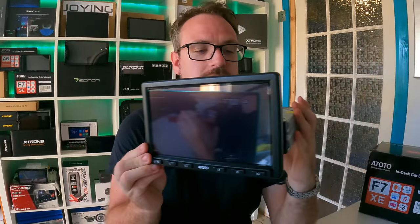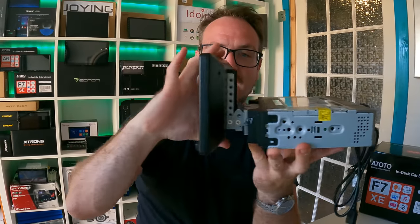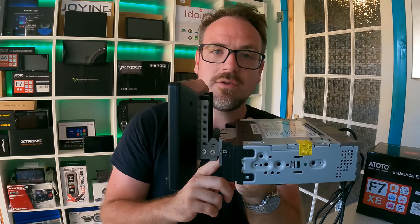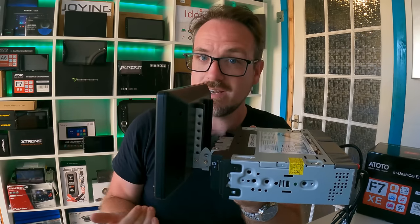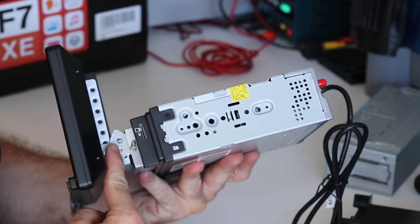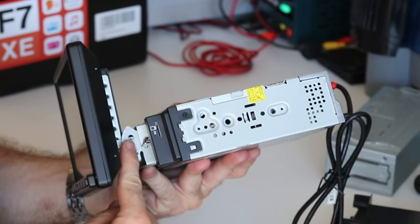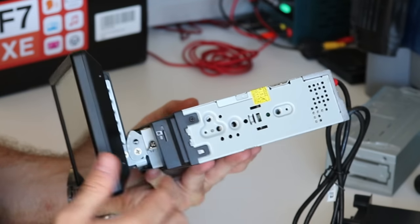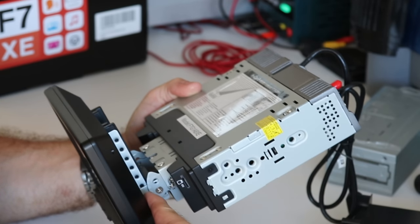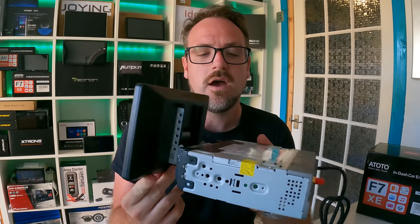Here it is — the F7XE. The first thing you'll notice is it's a single DIN unit with an 8-inch display connected using these brackets. This bracket is a tilt and slide, but not in the general sense — you can't tilt and slide it once it's mounted in the car; you have to do it beforehand. You can see it has an additional screw, allowing you to tilt the screen and put the screw in a different hole to get the height you want, moving it upwards or downwards. It gives you some customizability, which is pretty cool.